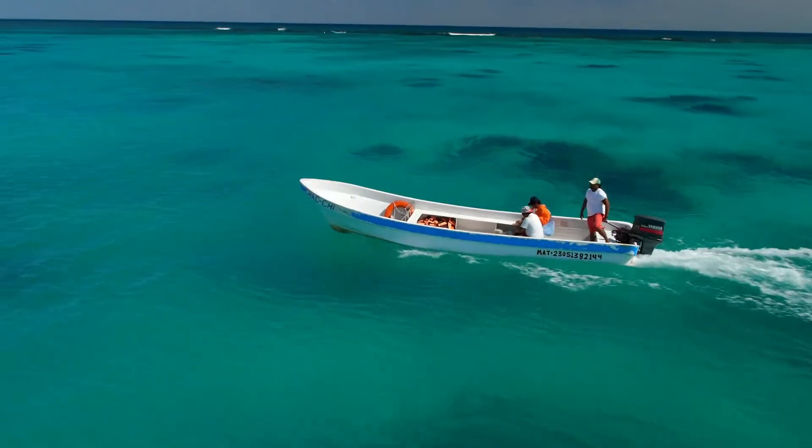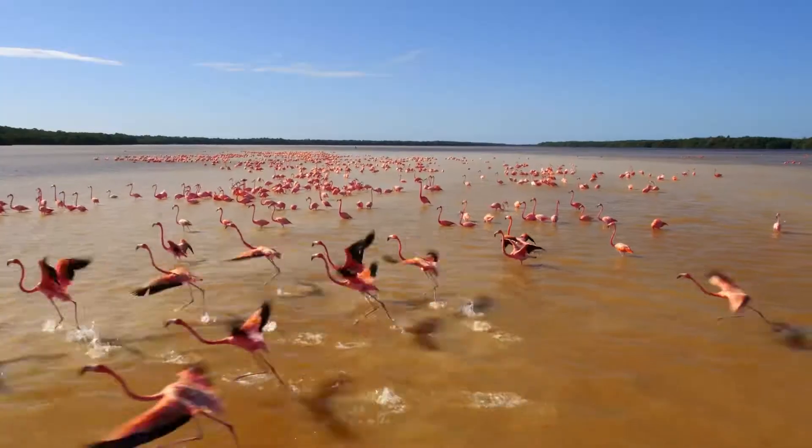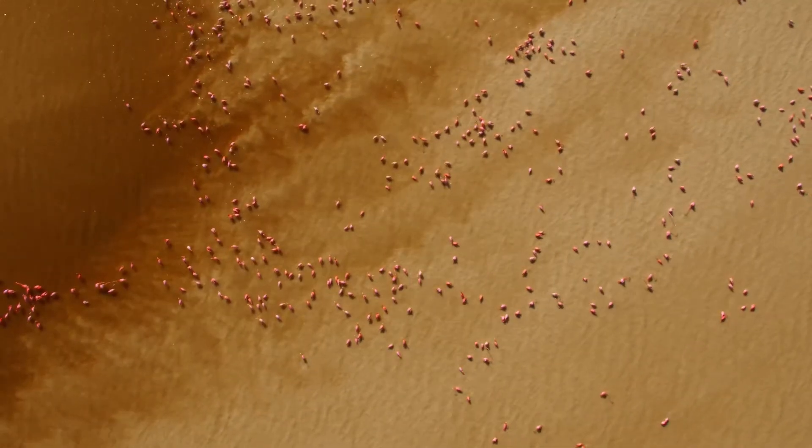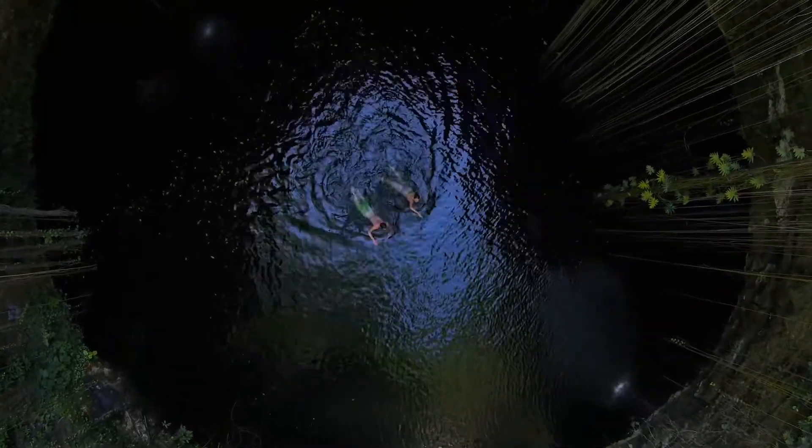You might have seen our video that we made for the Panasonic GH4 last year that we shot in Mexico. I really love the GH4 — it's an amazing camera. It's got stunning 4K ability, and it's really small. It's a perfect camera to fly on the drone.